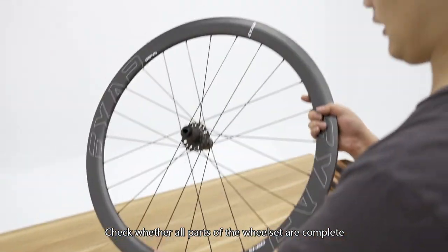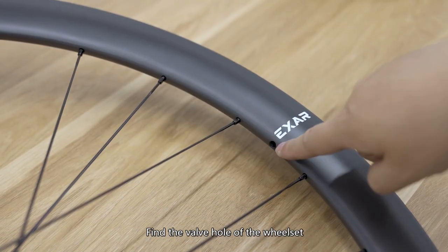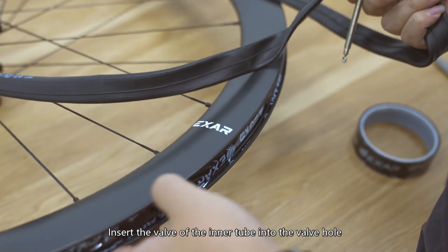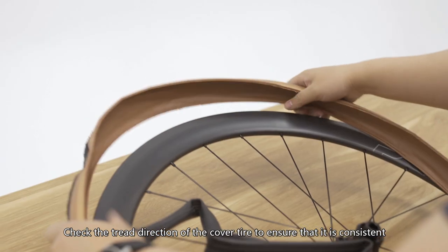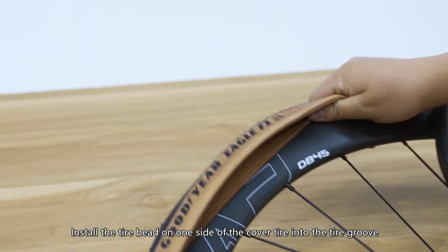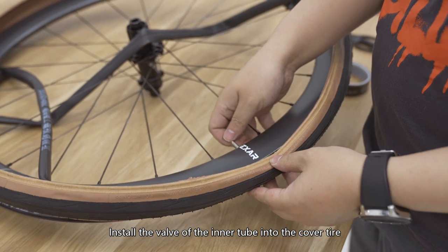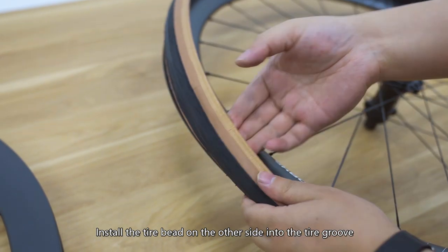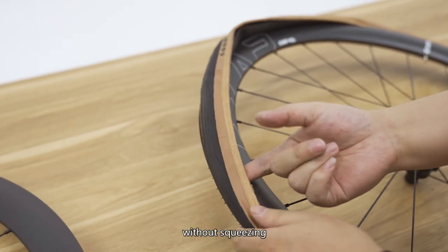Check whether all parts of the wheel set are complete and whether the wheel set rotates smoothly. Find the valve hole of the wheel set and poke a valve hole on the tire cushion. Insert the valve of the inner tube into the valve hole. Extend the cover tire and check the tread direction to ensure it is consistent with the wheel direction. Install the tire bead on one side into the tire groove, then install the valve of the inner tube into the cover tire, and install the tire bead on the other side into the tire groove. Ensure that the inner tube is completely inserted into the cover tire without squeezing.